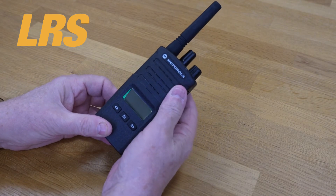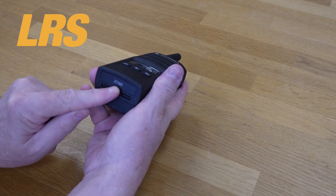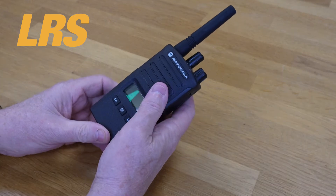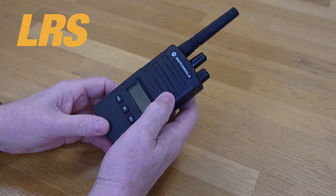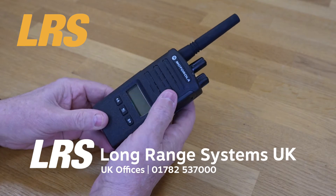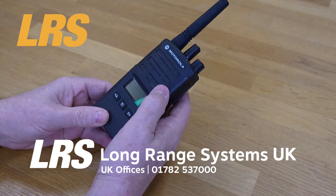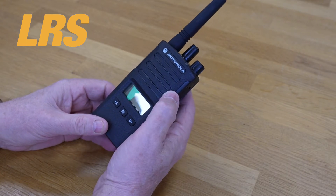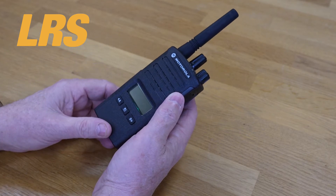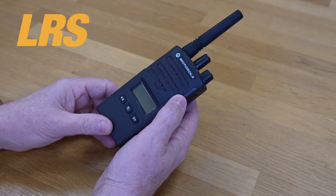Here we are back with the XT460. Strangely enough, it actually tells you the model underneath, just in case you didn't know. We have sold more of the XT400 series than any other radios we sell, and that's a real achievement. In fact, one client had about seven and a half thousand of them in one order. An amazing product that doesn't fail — we get very few back under warranty.